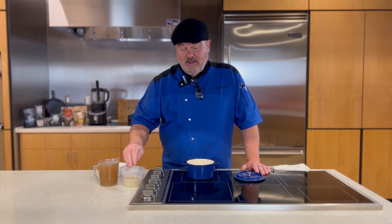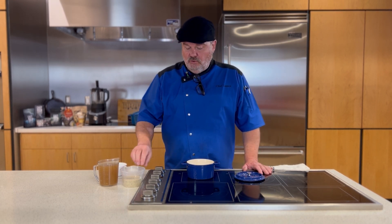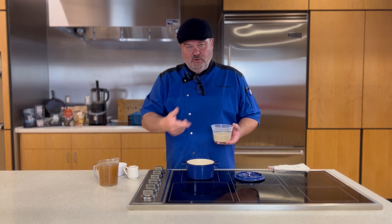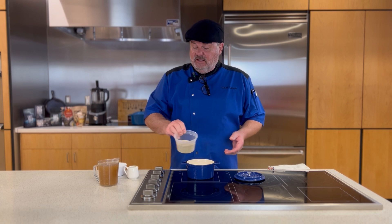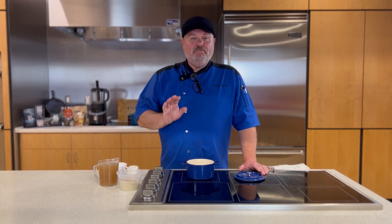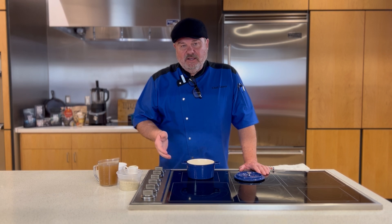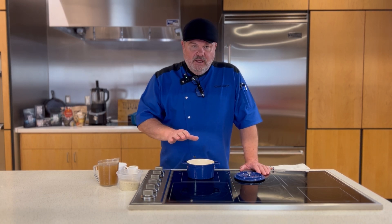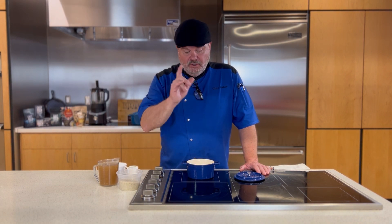I did a recipe with it earlier that was kind of a breakfast dish called creamy fonio, and I'll put a link in the description. But today I'm just going to show you how to do a basic fonio because I'm prepping for a side dish. All I need is the basic fonio cooked, and then we're going to add it to some other ingredients later.